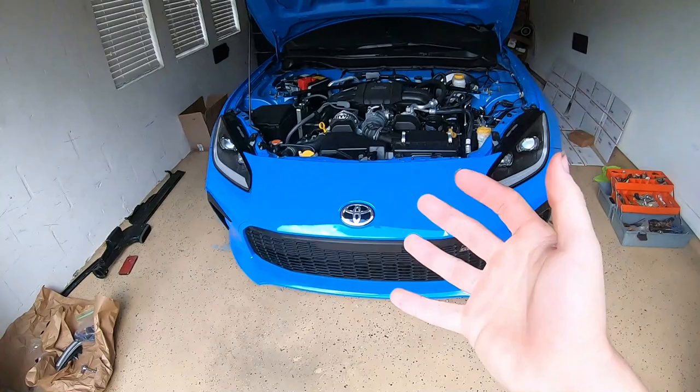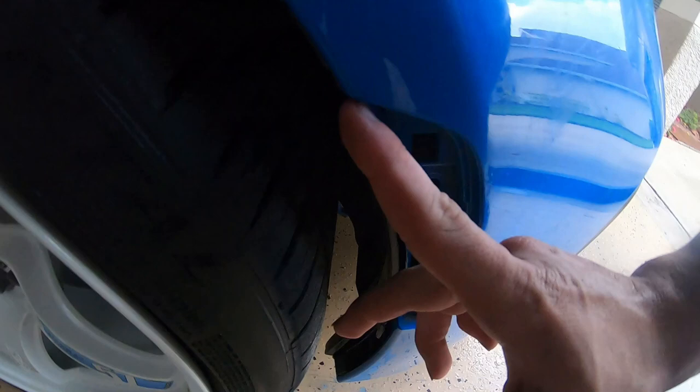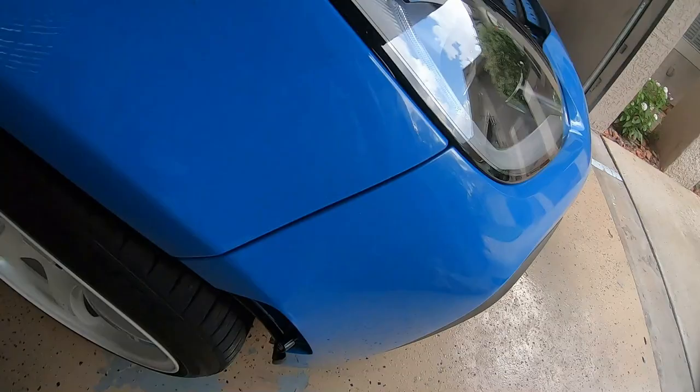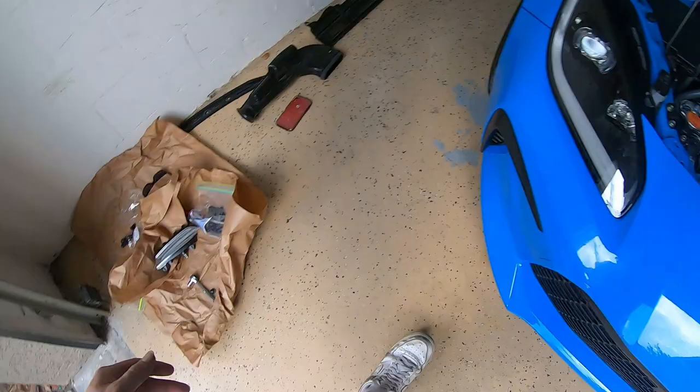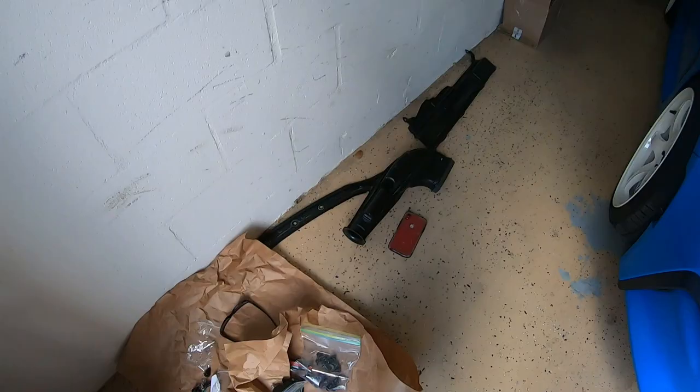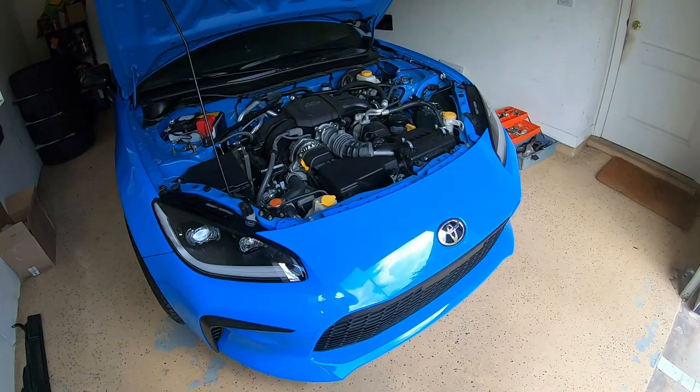After literally about 30 minutes of struggling trying to get this bumper on, I literally had to have Jordan come out here and help me. This clip right here in specific was such a freaking pain to get in — we tried whatever we could to get this thing on and it would not come on. I'm going to get the bolts and clips put back on the car, get this piece that goes inside the engine bay put back on as well, and I'm sure I'll struggle with the clear side markers once again.